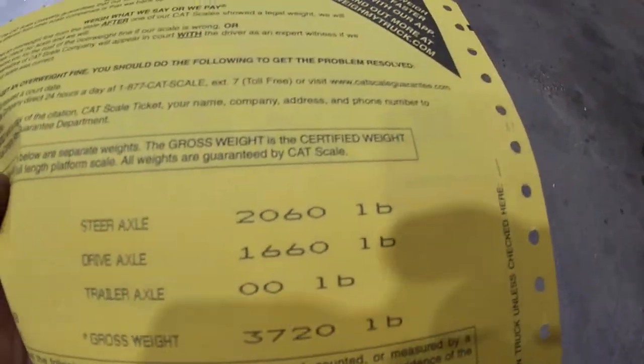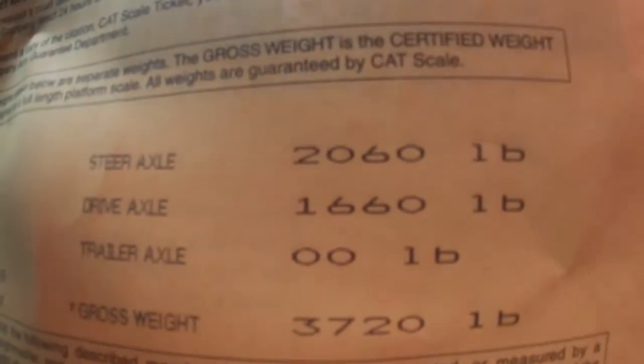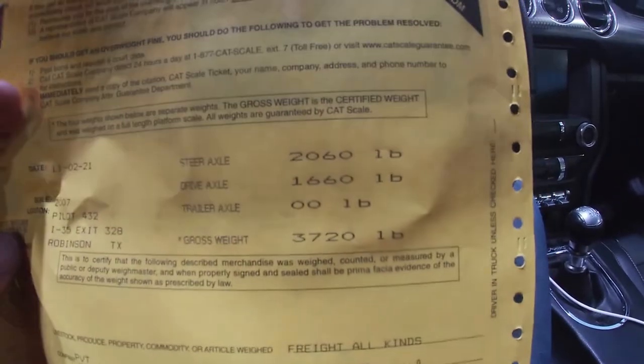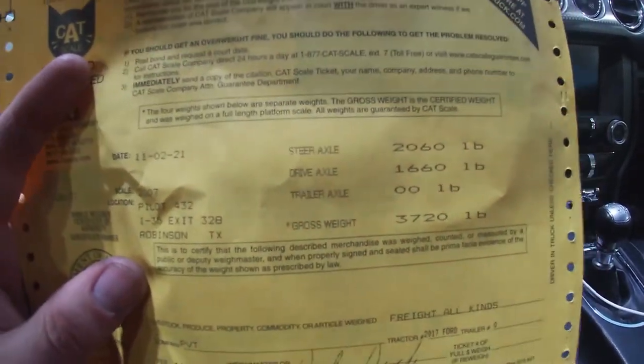I'm actually super surprised — this thing only weighs 3,720 pounds. Usually you see these cars weigh in at like 3,900 when they're premium with a performance pack. This was with a full tank low — about 50 miles till empty, so probably only three or four gallons of fuel. That means I'm 200 pounds less than I thought I'd be, which is going to make getting this car competitive a lot easier. Cat scales are pretty accurate — they're within about 10 pounds.